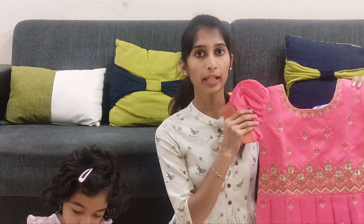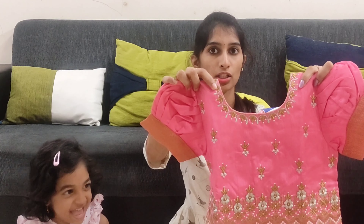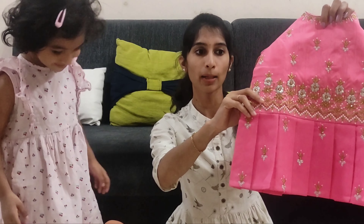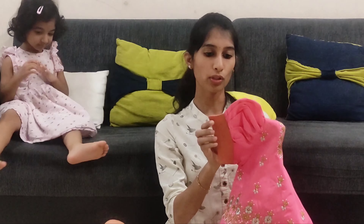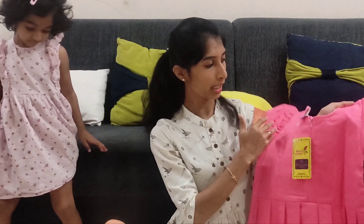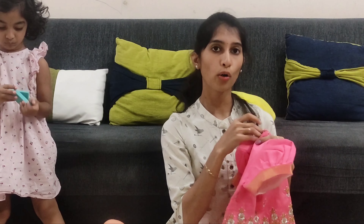There is cotton lining in the lehanga and the quality is very good overall. The pink blouse is made of a raw silk material and has a round neck with silver and gold color embroidery. The blouse is quite heavy. Overall, the quality is very good. The price is approximately Rs. 1000.